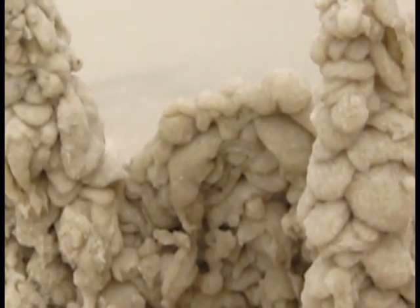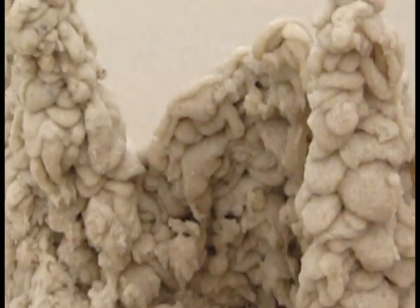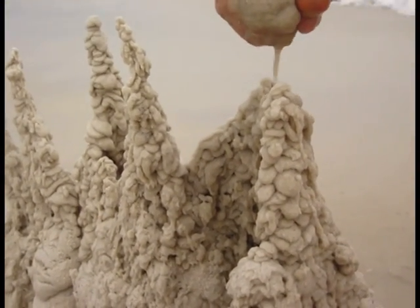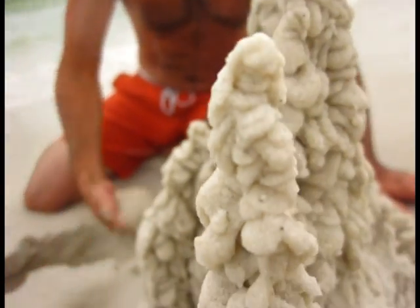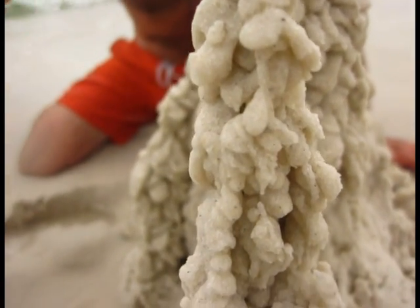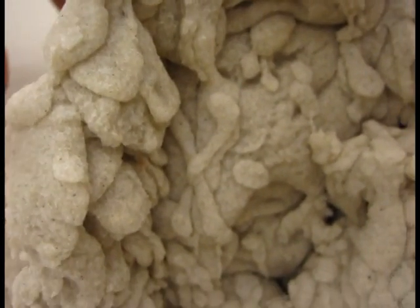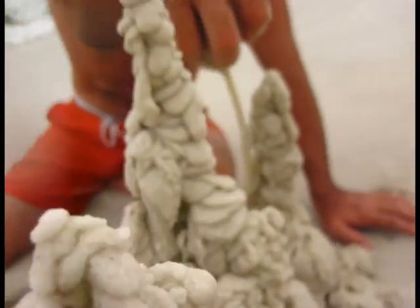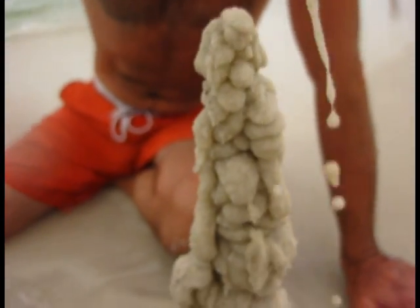Just remember, if you don't get this really watery sand, it just won't work. You gotta constantly refresh your hand with the watery sand. Just keep drizzling and drizzling so you get as high as you can go. They may fall down, but it's quick enough and easy enough to build it again.